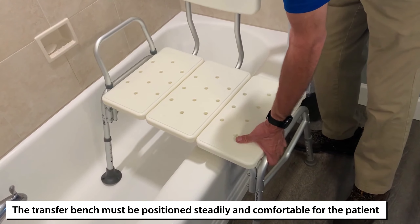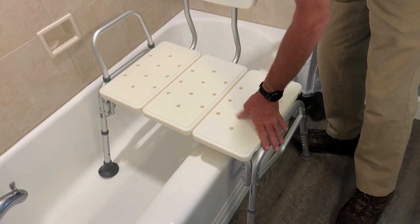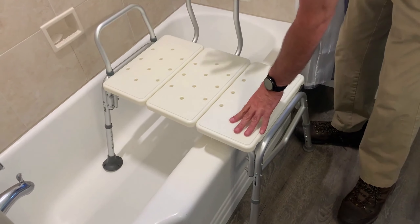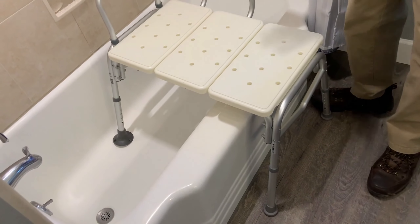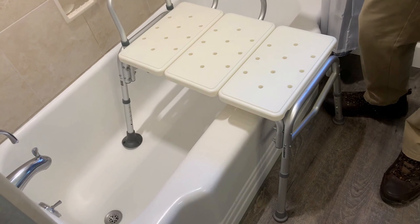The final step is to position the transfer bench in the tub so it's steady and comfortable for the patient. You want to get it as close as you can without sticking out too far, so it stays steady and allows an easy transfer for the patient in and out.